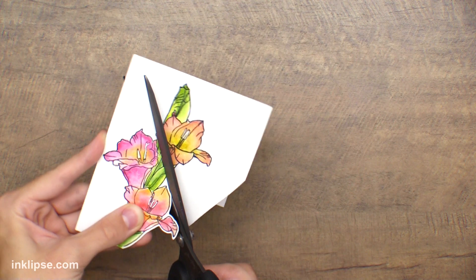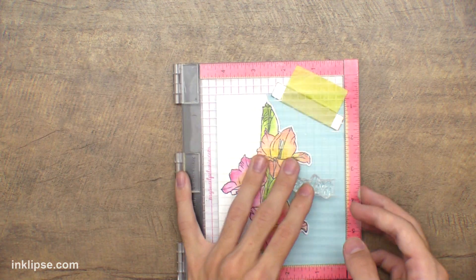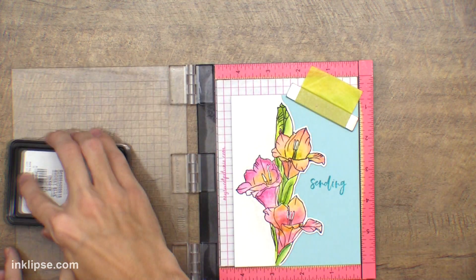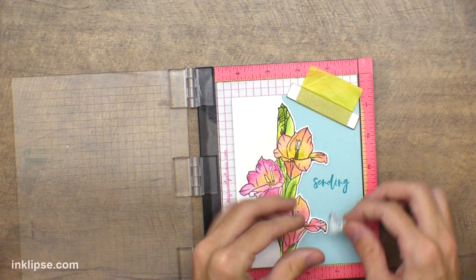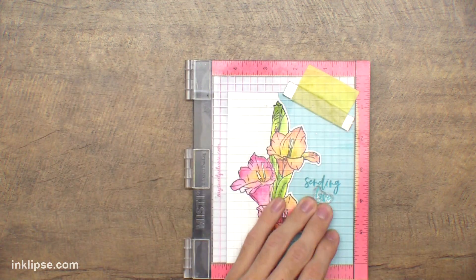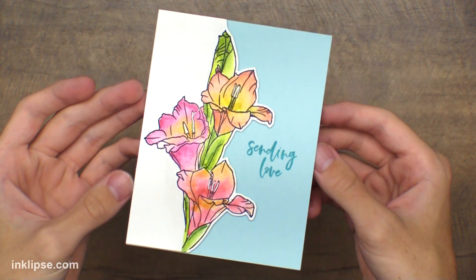I dried the image first and then added more intense shadows so they wouldn't all blend together. If you want less blending and more harsh shadows, dry it in between layers and let each layer completely dry before adding the next color. After adding that color, I heat set it to dry, and here's how the image looks — I really like it. You can tell the variations of water give different results but they all turned out pretty cool. Now I'm cutting around the image with scissors, leaving a little white border on one side for contrast.